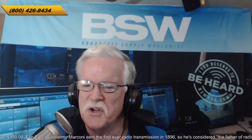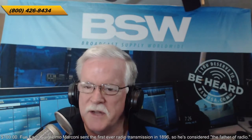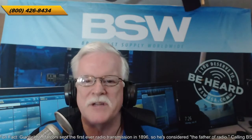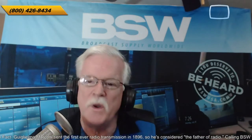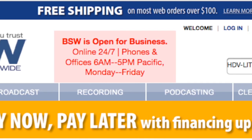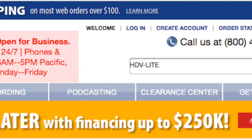Welcome to another edition of Tech Dive. I am John Lynch, Director of Business Development for BSW, Broadcast Supply Worldwide. You can find us on the web at bswusa.com. And when you go there, I'd like you to do this: top right corner, we have a search box — type in HDV-LITE.